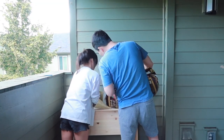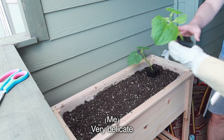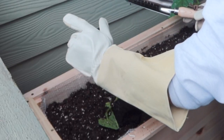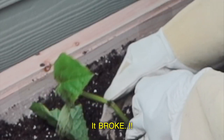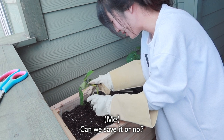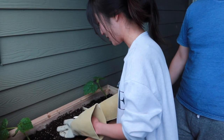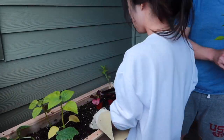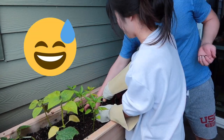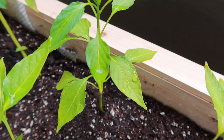This one huge bag of soil should be just enough to fill this planter box efficiently. Okay, so it's not as easy as I thought it'd be, but otherwise I can't wait to eat the fruits of my labor — or the vegetables. I'm obviously a noob.